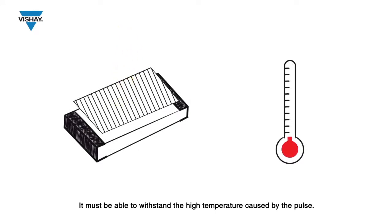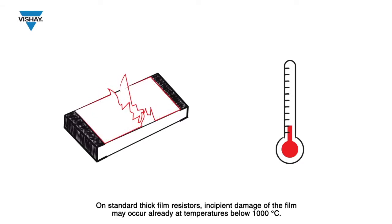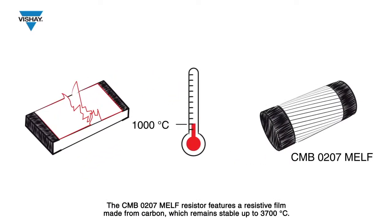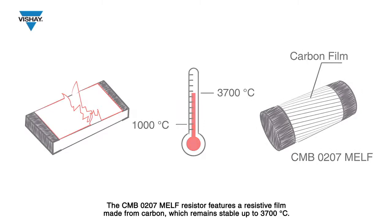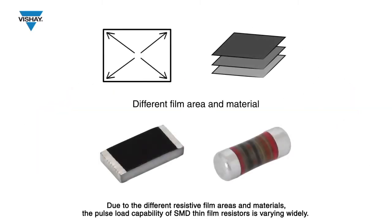The material of the resistive film also strongly affects the resistor's pulse load capability. It must be able to withstand the high temperature caused by the pulse. On standard thick film resistors, insipid damage of the film may occur already at temperatures below 1000 degrees centigrade. The CMB0207 MILF resistor features a resistive film made from carbon, which remains stable up to 3700 degrees centigrade.